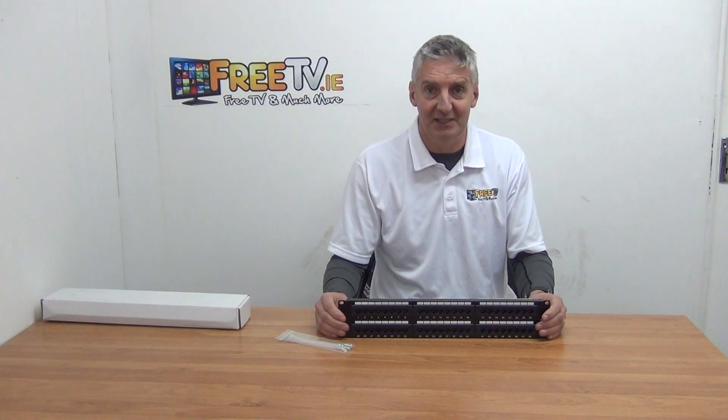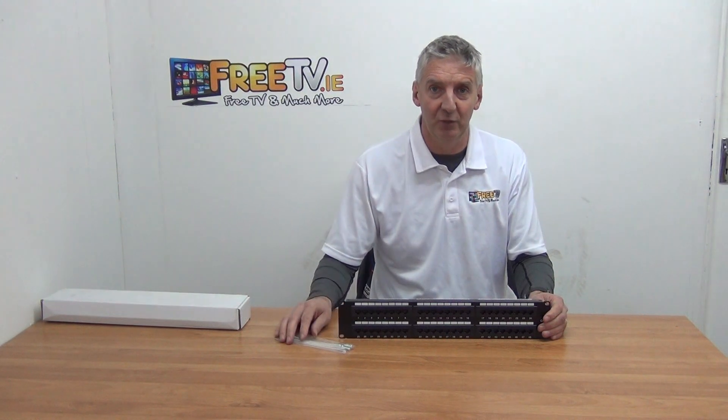So that's it — an overview of the CAT6A 48-port patch panel, available directly from freetv.ie.